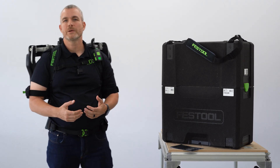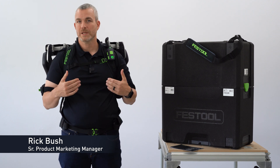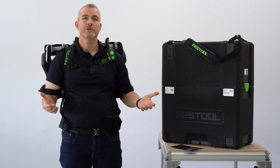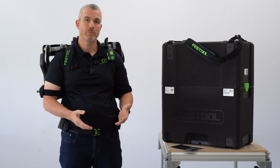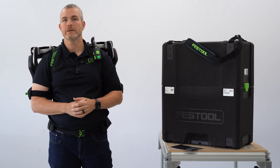Today I'd like to walk you through the ExoActive EXO18 from Festool. The ExoActive is an exoskeleton, which is basically a power tool that you wear. This is designed to give support and boost your arms when working at chest level or overhead, and will help reduce fatigue on the job site.